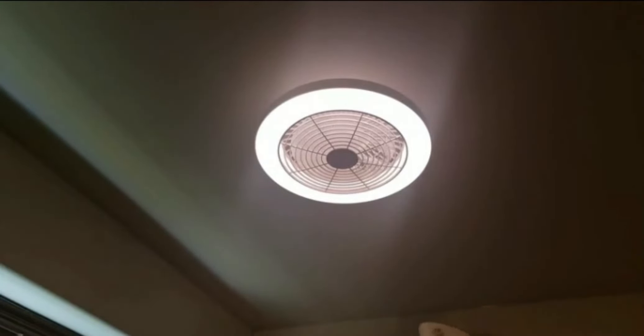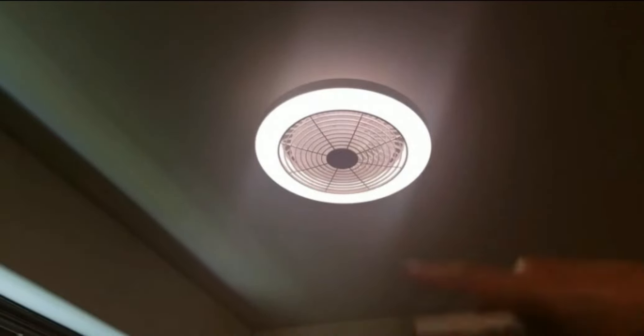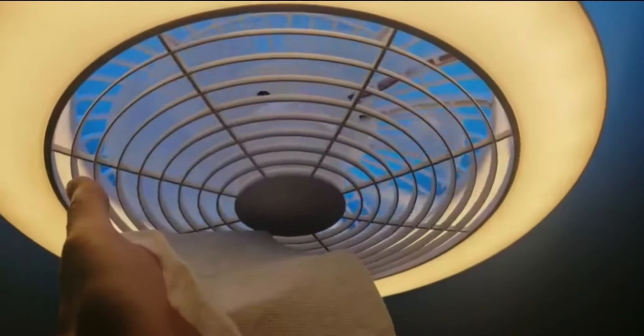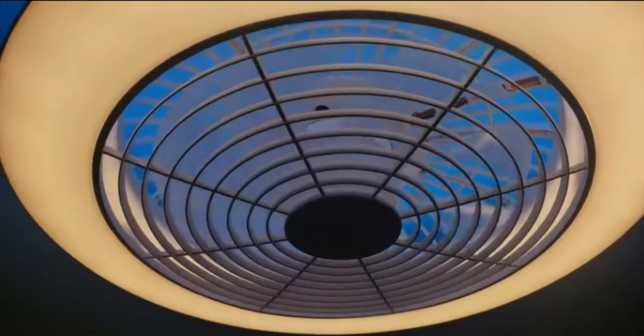When I hit the fan button now, you can see it turns counter-clockwise — it switches orientation. See, it's not blowing anymore, it's sucking in air. How cool is that! By the way, there are six speed settings, so let me go through all of them.